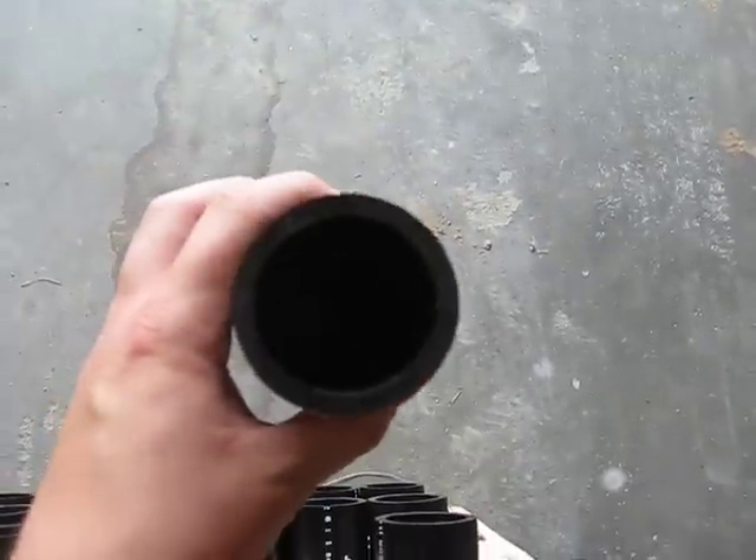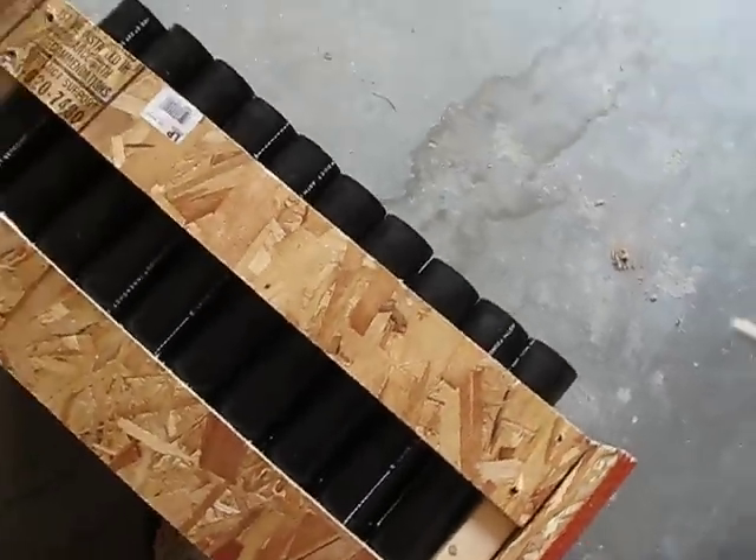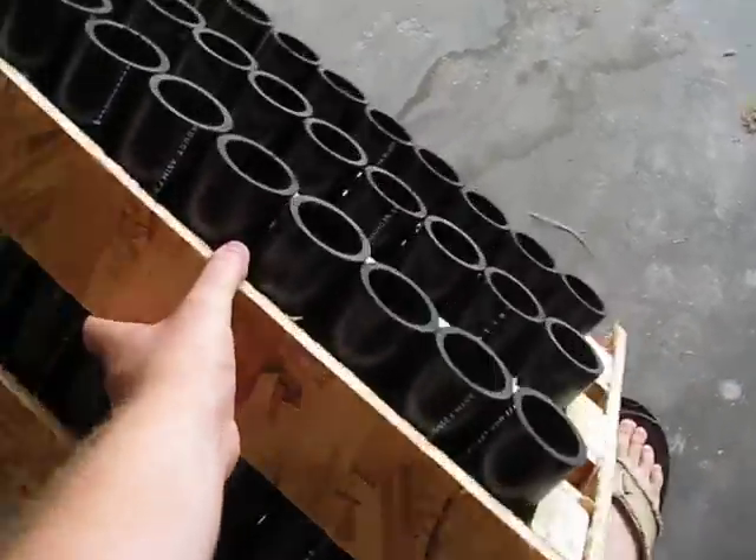These are 12 inches long — they're the standard consumer size. So here is my homemade mortar rack.